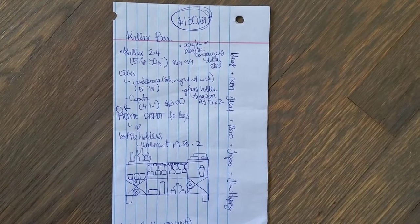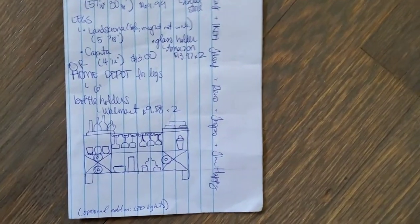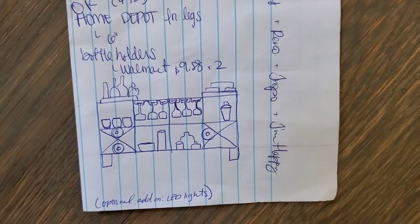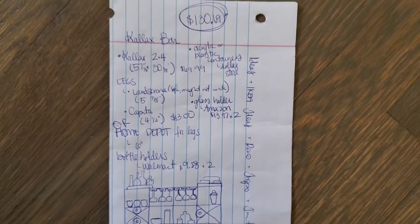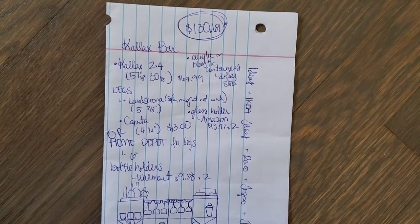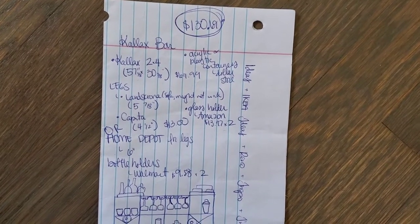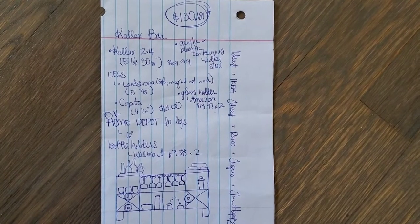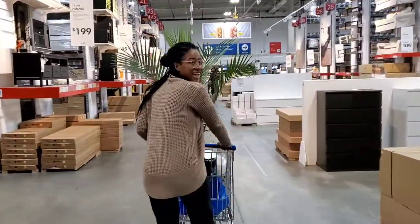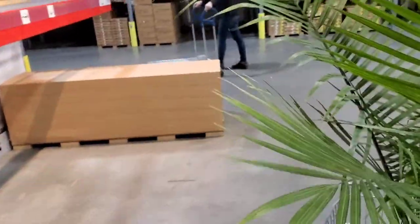Before I started this project I did a lot of research and decided it was best to build the bar using a 2x4 Kallax bookshelf from Ikea. I then drew a diagram to visualize and plan the layout and decide what features I wanted to include. I researched and priced out all the items and ended up with a rough estimate of about $130.69 before tax — I was very happy about that because similar bars online were in the $200–$300 range. That meant we got to take a trip to my favorite place in the world: Ikea.